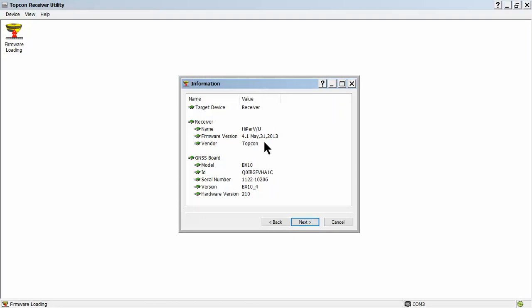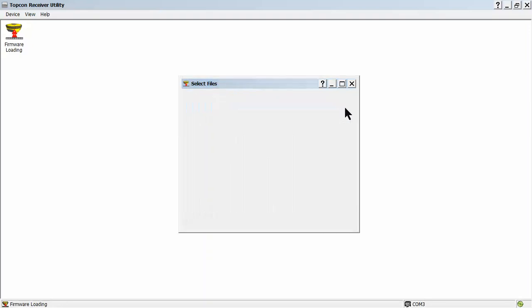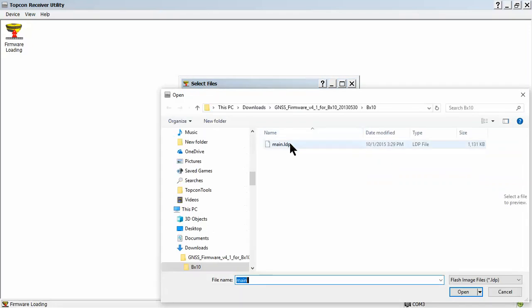It will grab the receiver and report back what we currently have. Again, we're working with the firmware version — we'll be moving 4.1 to 4.7p7. Next, it will let us know the connection speed: 1.15.2 is the default, and the packet size is 512. All of that will default — there will be no need for change there. Hit Next. Then we'll need to browse our machine and find the files required. This is the BX10 board. The first file is called RAM Image, and the second file will be called Main — it's under the same firmware version.